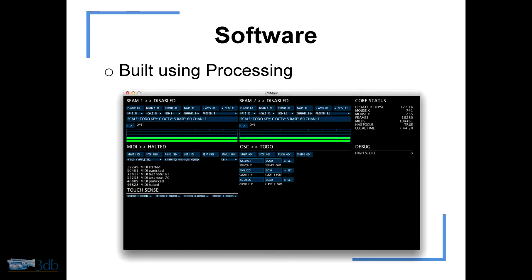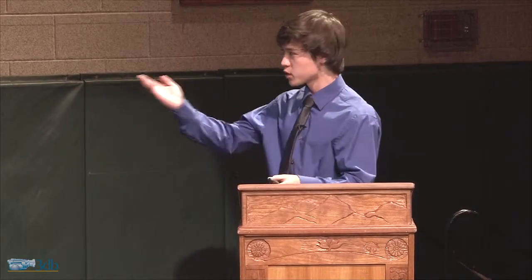A little bit on the software: it was built in Processing. I wrote it, and it works, and I'm happy. I've written quite a number of different revisions of the same software, and the version I'll use tonight will be a little bit different.